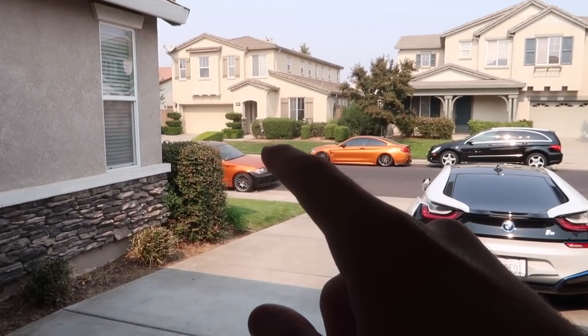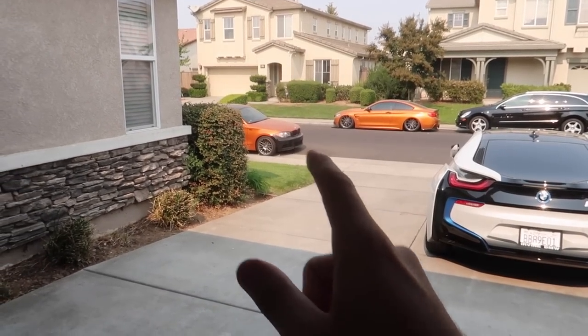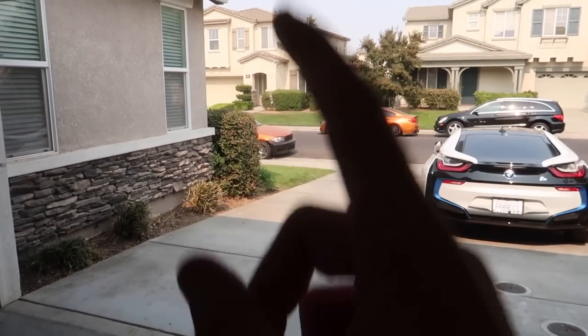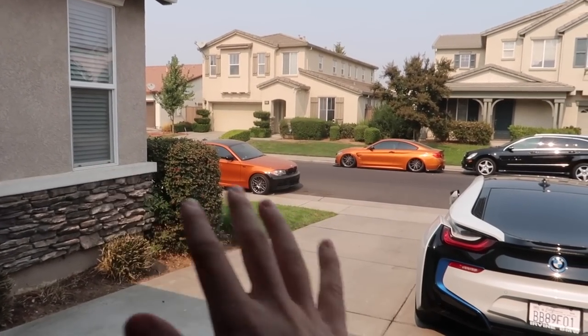Welcome back to another video. Today we're in the garage, all cleared up and ready for the whip to be upgraded. The 135 is right over here. We have the i8 and the 435, but we're not touching those today — we're dealing with the 135. So many things just came in for that car. Before we bring it in, let's hear a cold start. This thing hasn't been started in about two weeks and it's fully straight-piped — it has a resonator, and that's it.